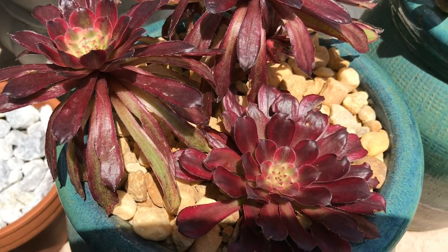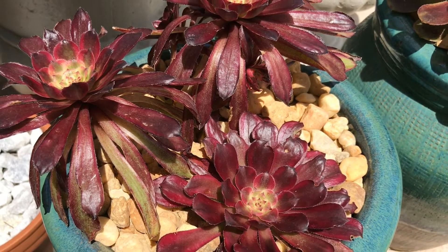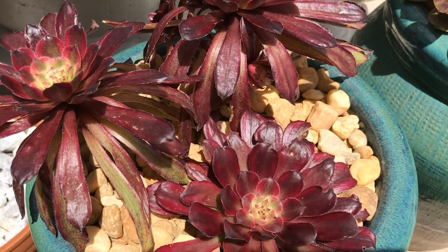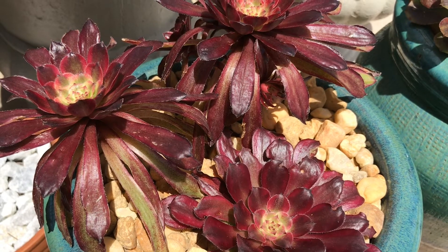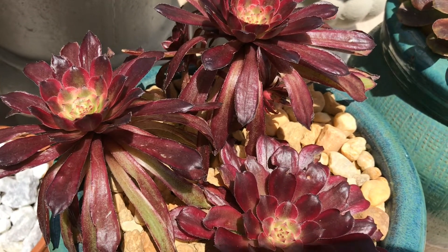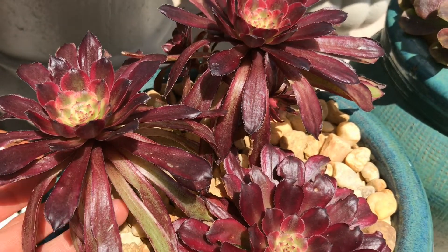It used to be a little more greenish when I bought it, but with exposure to the sun it is now very colorful with its burgundy reddish color and hint of green. Before it was green with a hint of red, and with so much sunlight it is now a shiny burgundy red color — it is so pretty, guys.